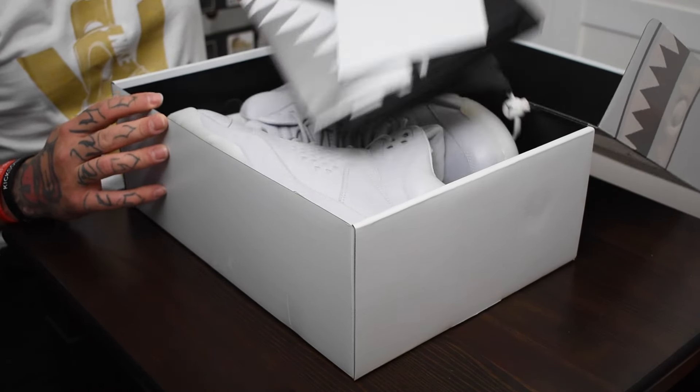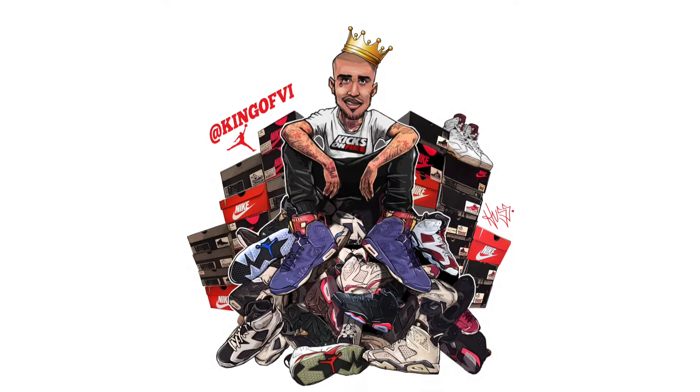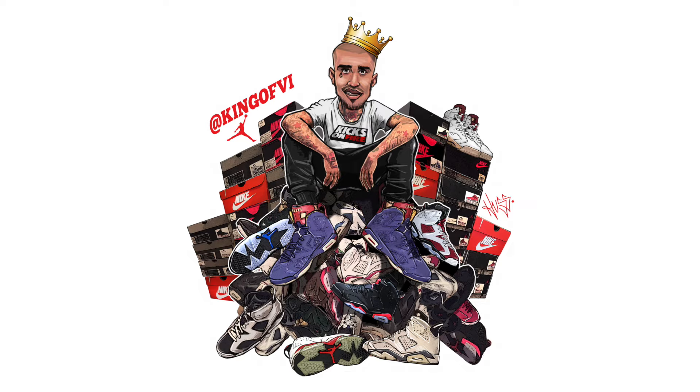Jordan brand has done it again — another premium. What's good sneaker fam? Today I'm going to be showing you the Air Jordan 5 Pure Money.